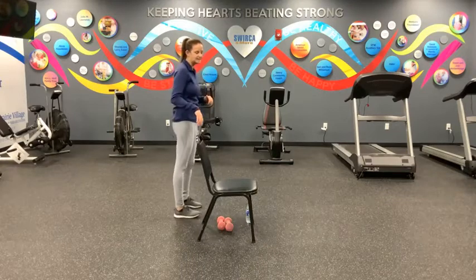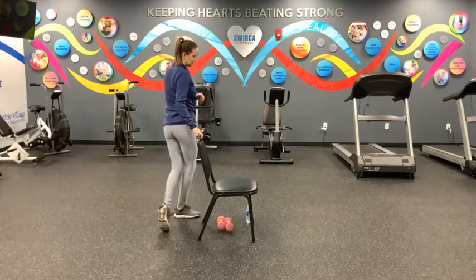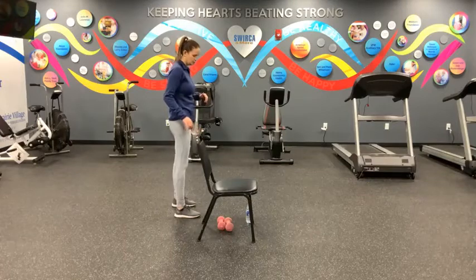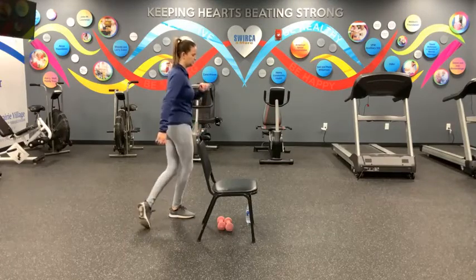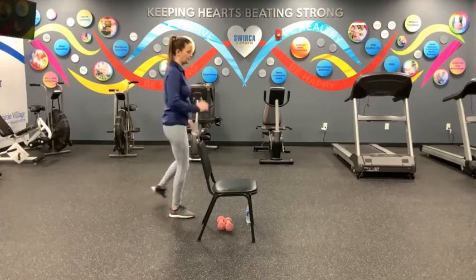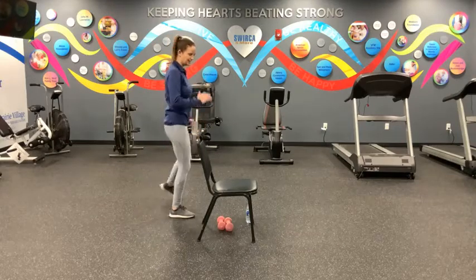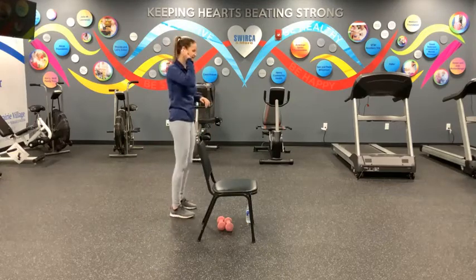We've got the cross toe tap and then extending it out to the side. So cross and out. Let's move in three, two, one. Here we go — one, two, three, four, five, six, seven, eight, nine, and ten. All right, good job, guys. Shake that out, shake that out. And then we're going to start our marching again.